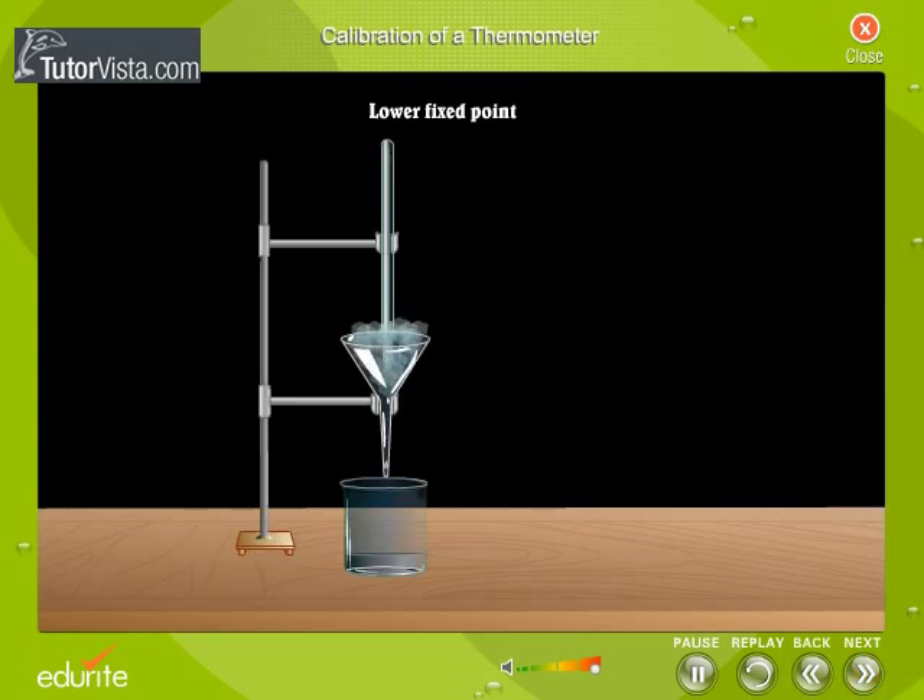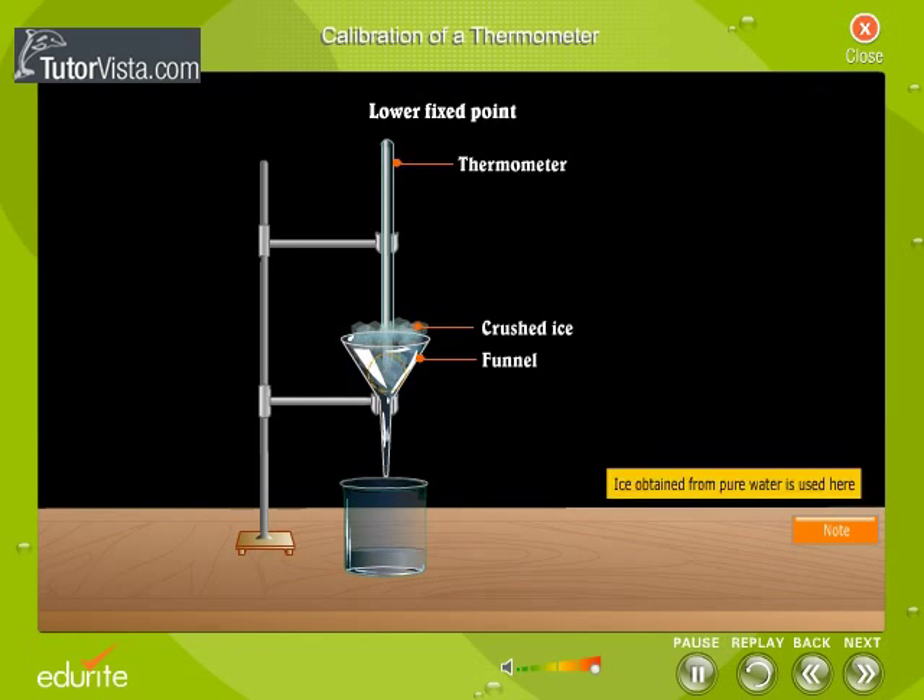Let us see how the lower fixed point is marked on a thermometer. The thermometer which is to be calibrated is placed in a funnel surrounded by crushed ice. The bulb of the thermometer is completely immersed in ice. A beaker is kept below the funnel to collect the dripping water.